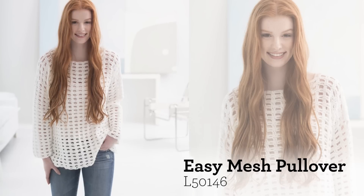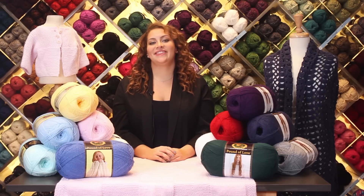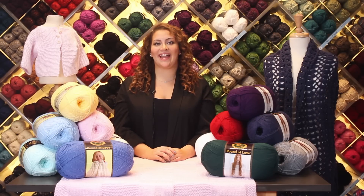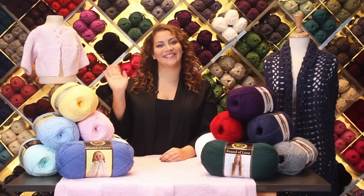I can't wait to see what you make. For more information and thousands of free patterns visit LionBrand.com and don't forget to subscribe. See you soon!